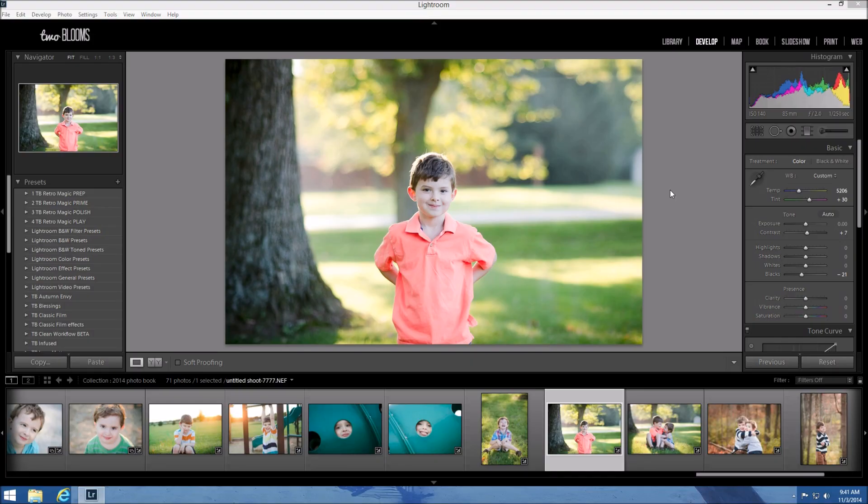Hey there, this is Heather with 2blooms.com and in this Lightroom tutorial I'm going to show you how to correct skin tones in Lightroom. Specifically if you're working with presets and you're using a preset that has a very vivid color tone and it totally changes the tint of your skin tones. We don't want unnatural looking skin, so I'm going to show you how easy it is to fix this in Lightroom.